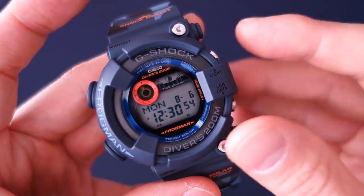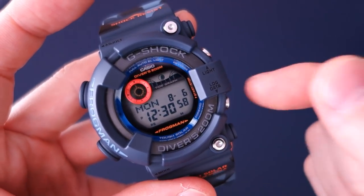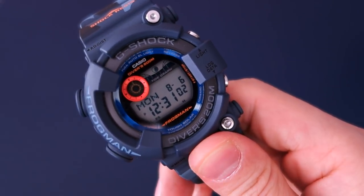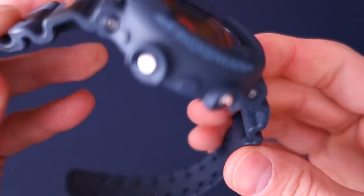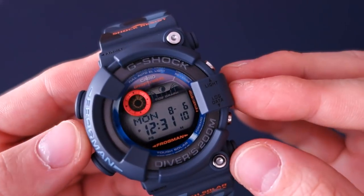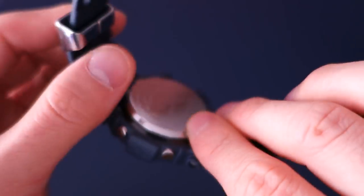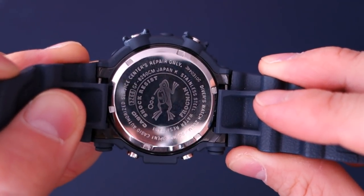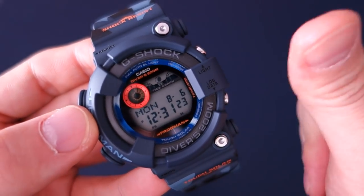So that's the G-Shock Divers 200m — Casio GF8250CM camouflage blue. Let me know what you think of the G-Shock Frogman; it's the first one I've reviewed and they are so well known — probably the most famous of all Masters of G. If you enjoy the channel please consider subscribing — new content weekly, always aiming to be objective about all things horology. Catch you next time.